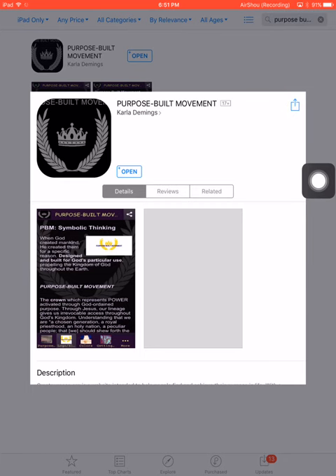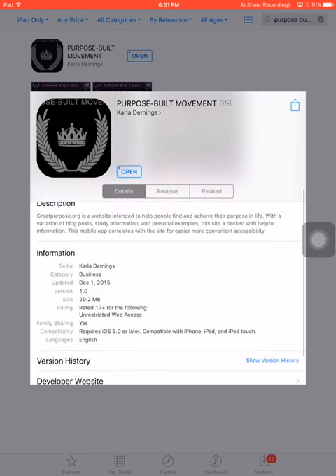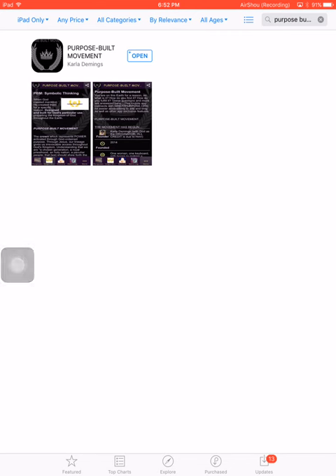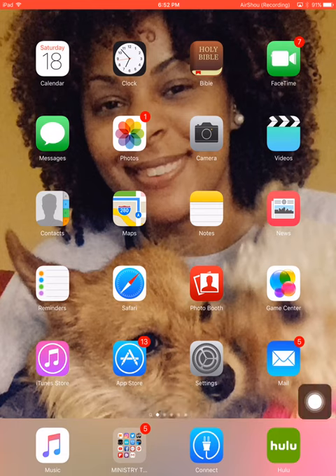That was the closest category — there wasn't an information or blog option. Looking at version history, I guess I only have one version; maybe when the software gets updated they'll update that. And of course here's where you write a review — let me know how you feel. I'm going to go ahead and cut this video and probably post it under 'Moments with Pearl' and 'Real Talk.' Thank you guys!